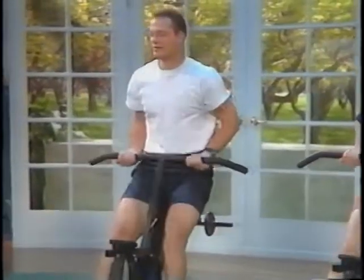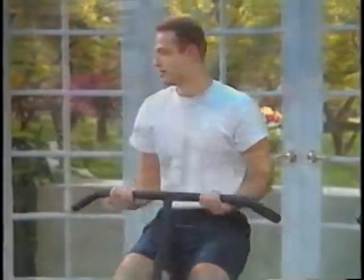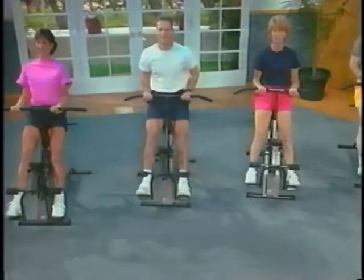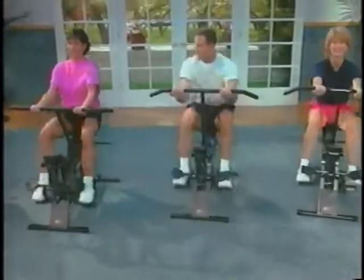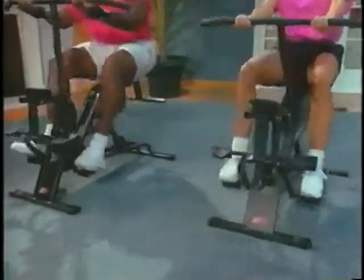Just remember that lifelong fitness happens a day at a time, so pace yourself and allow yourself to gradually work up. Always remember to cool down and stretch after exercising. This allows your heart rate to return to normal and helps prevent injury.